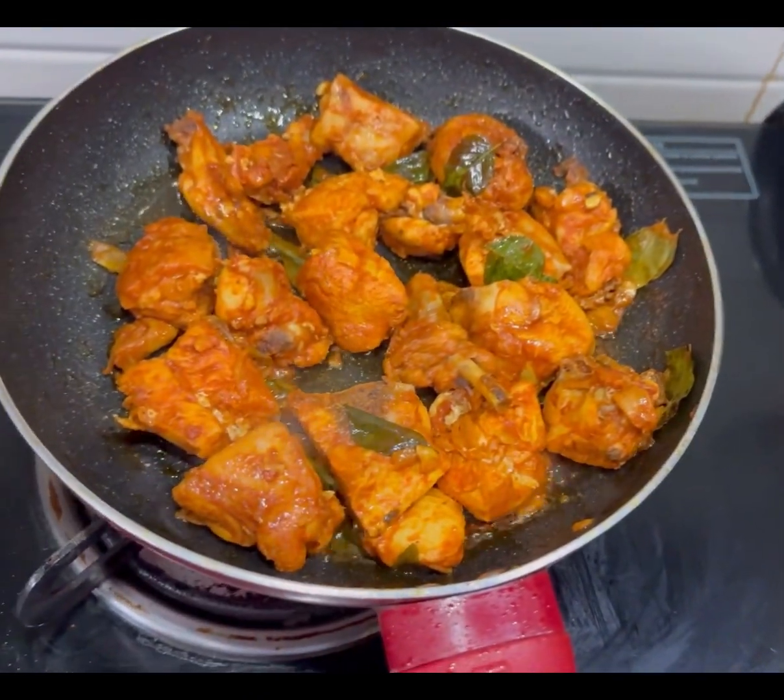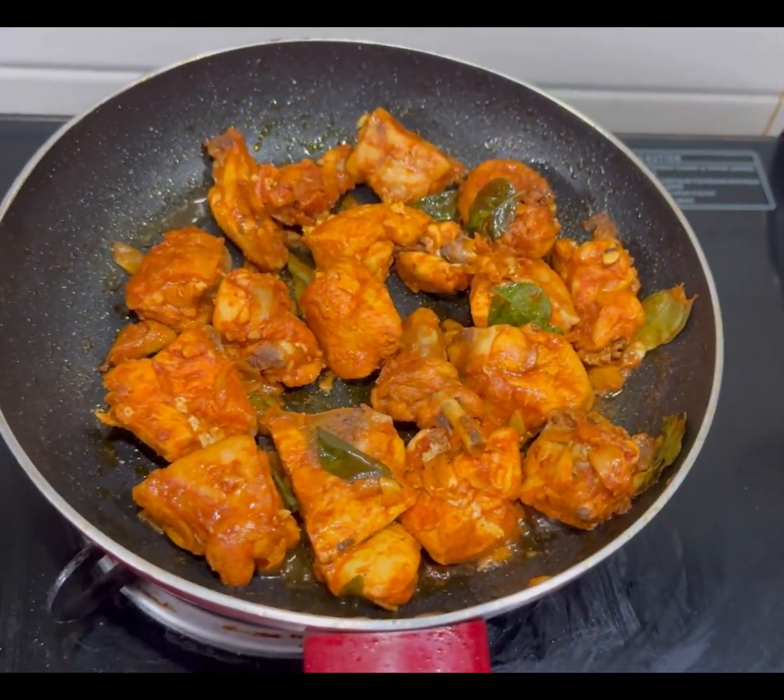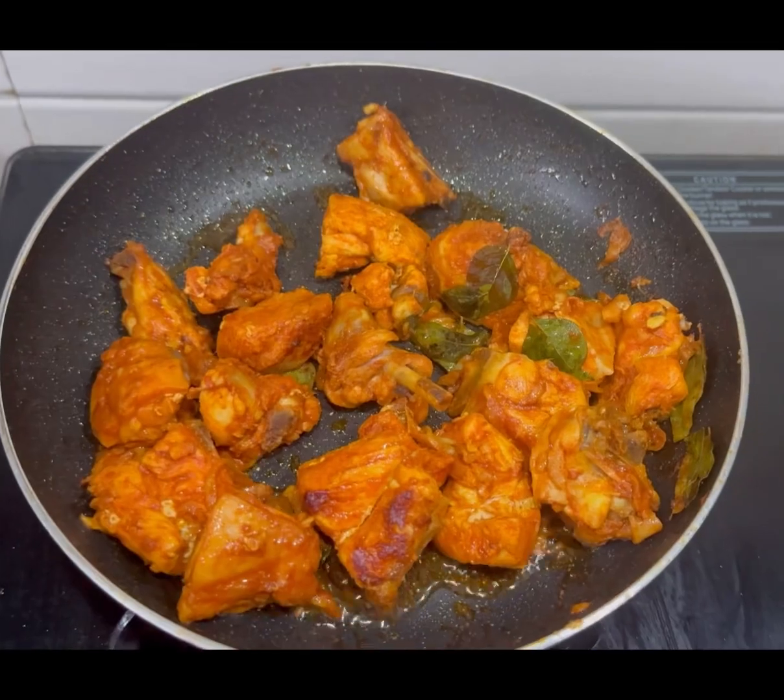Sorry. Okay, let's get some salt. I have to fry the pan.